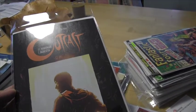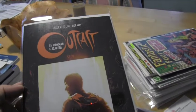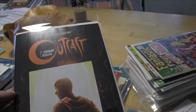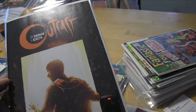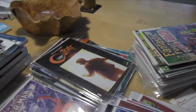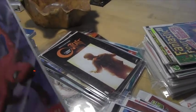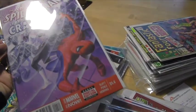But Outcast is very creepy. The writing is very smart, very real, disturbing. It's about possession and demons but done in a really interesting way — very dark. Number one, if you can find it, grab them. This has already been optioned for a movie. I lucked out — I was in a store and they had like ten of them still on the shelf. I picked up five number ones just to have. It's up to number four now and you can still find number one here and there relatively cheap. Fantastic book.